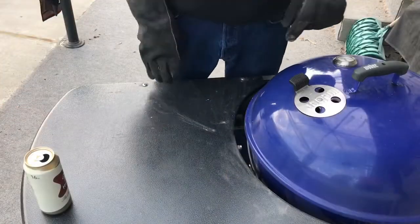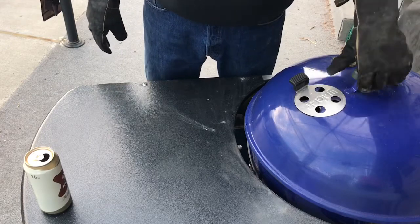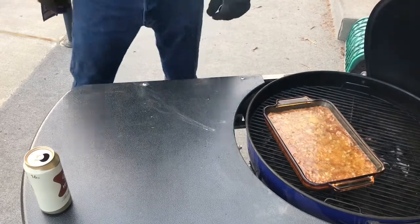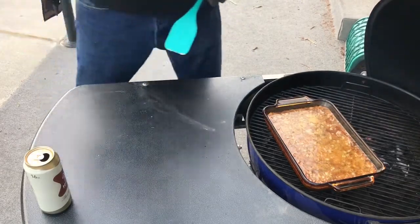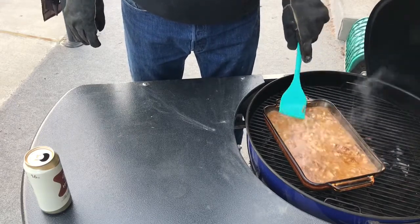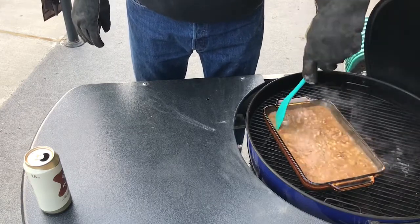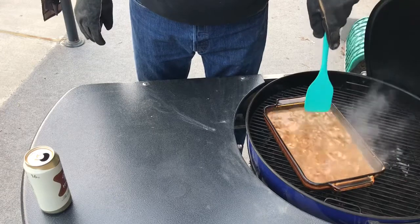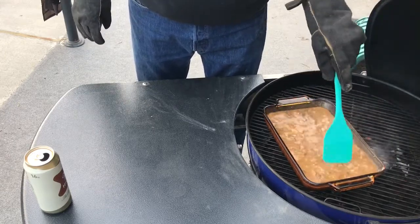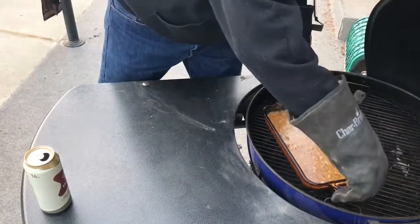Okay, our rice has been on here for a little over a half hour. The grill's been running about 375. Let's shake it out and stir it up first. Get it all stirred up. Now what we're gonna do is cover it and let it go for another half hour, 45 minutes.